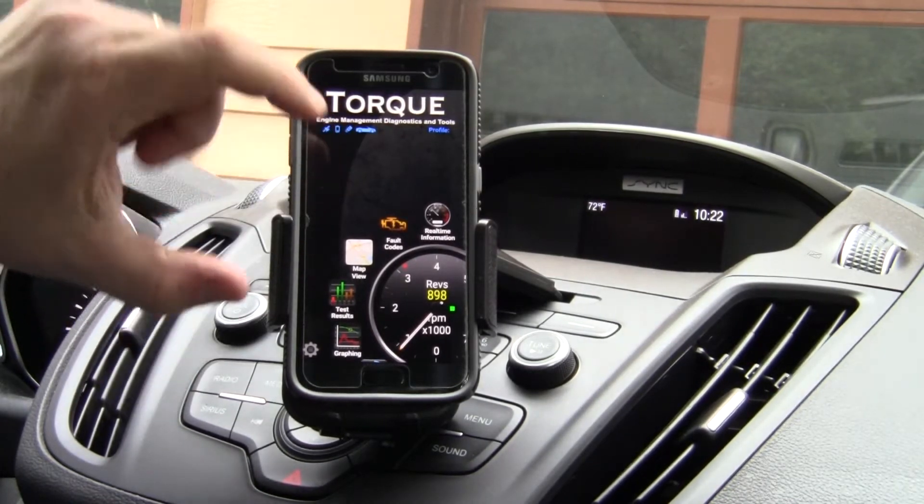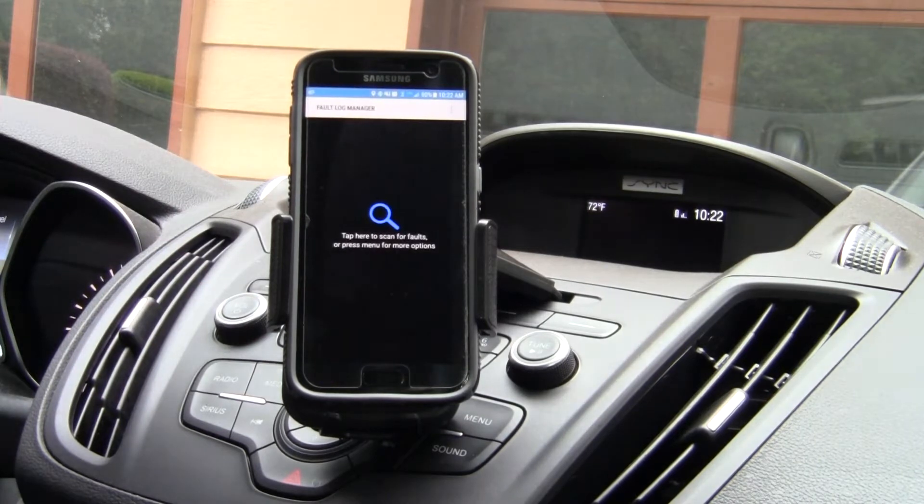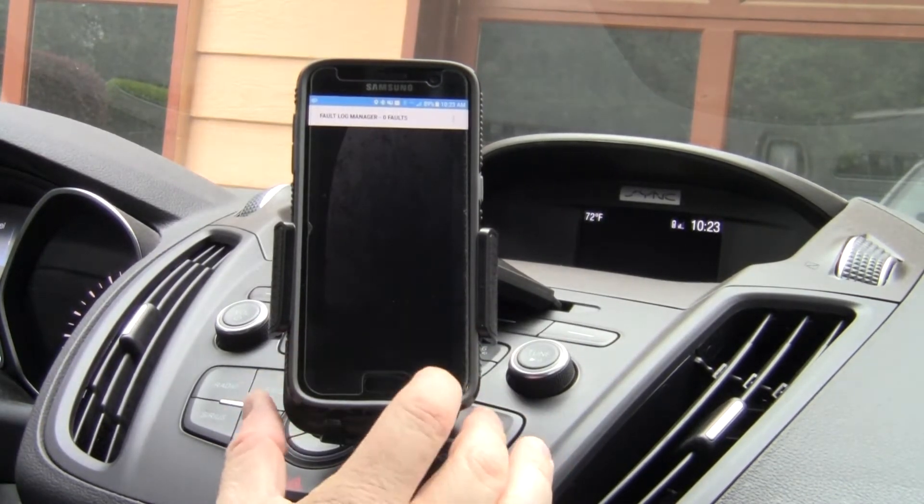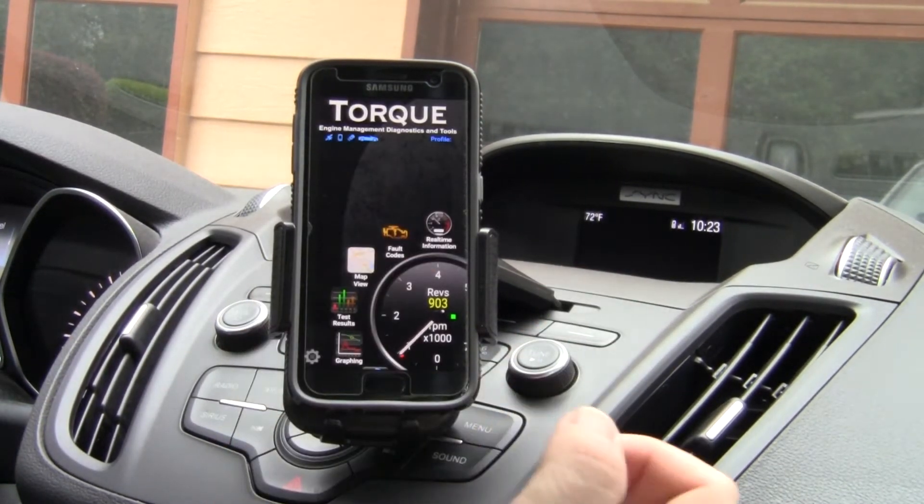Now we can go through here and look for fault codes. Tap here to scan, and hopefully there are still fault codes on this, because this car has only got 20,000 miles on it. So there's no fault codes — no big shocker there. As I said, this is a new car.